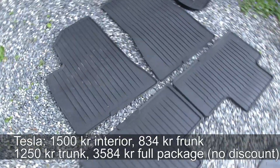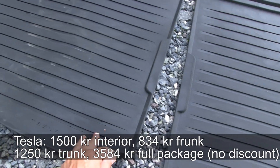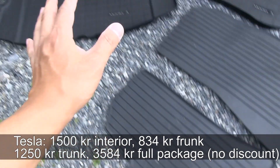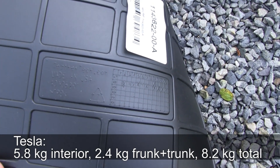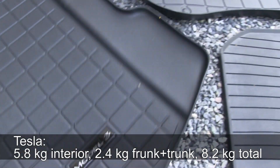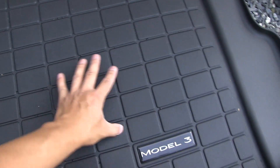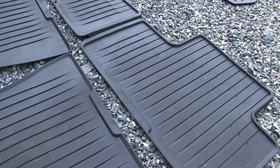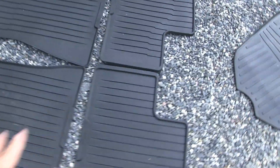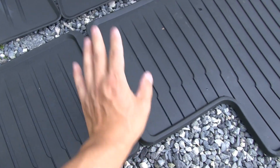The last set is Tesla's original. What's interesting is that the trunk and frunk pieces appear to be from WeatherTech — you can see the WeatherTech branding underneath, just re-badged as Tesla. Those trunk and frunk pieces are very light and are similar to what you find for Model S and X but tailored for Model 3. The interior mats, however, are a different heavy-duty rubber piece with a distinct style, and the rear mat is also split but with a nicer connection.